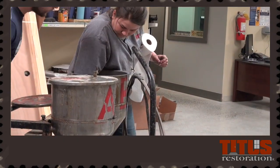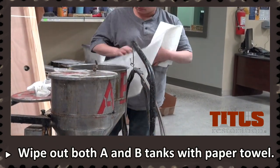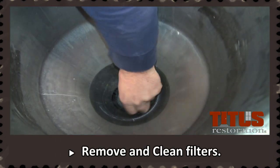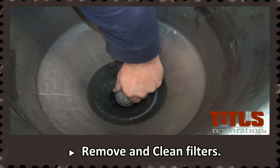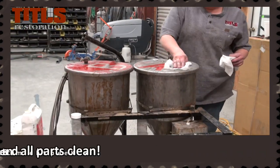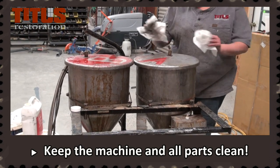After draining the oil out of the tanks, take a paper towel and wipe out both A and B tanks until they are dry of all oil. Remove the filters in the bottom of each tank and clean the screens free of all debris. Keeping the machine clean of all contaminants prolongs its life and ensures that there are no delays on the job.